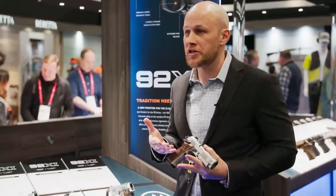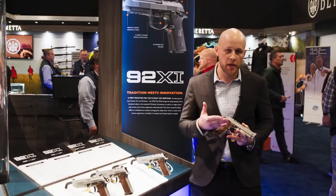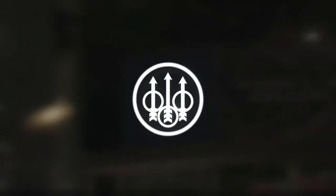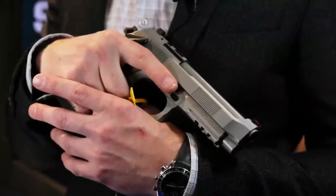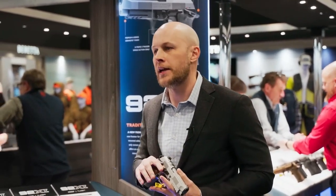Hammer: exposed with cocking. Drop catch features are spurless, trigger single action. Frame-mounted safety: ambidextrous, with off position marked by a vivid red warning dot located on the slide.